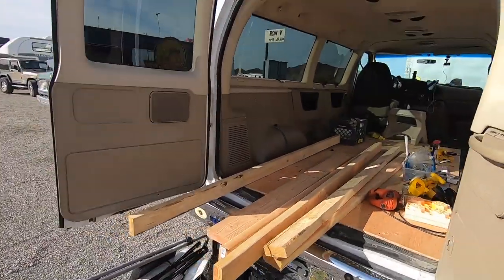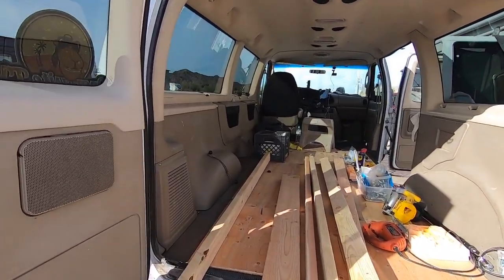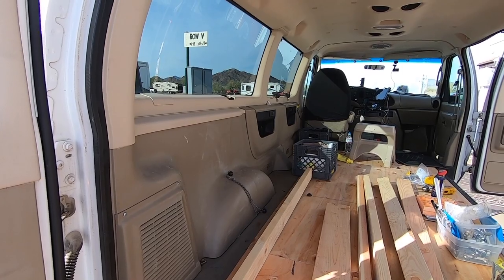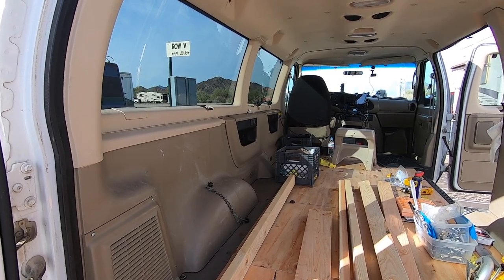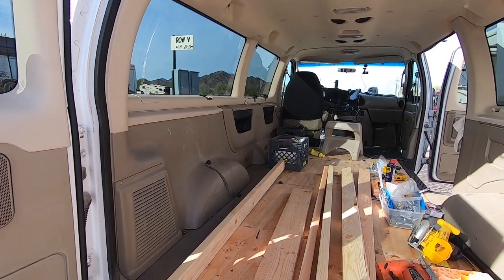Let me go around here a sec. I'm basically gonna have to build this frame around all that area on the side there with those cutouts, the air conditioner in the back, wheel well, all of it. And I don't want to remove any of that. All that's gonna stay in. I'm just gonna build around it.